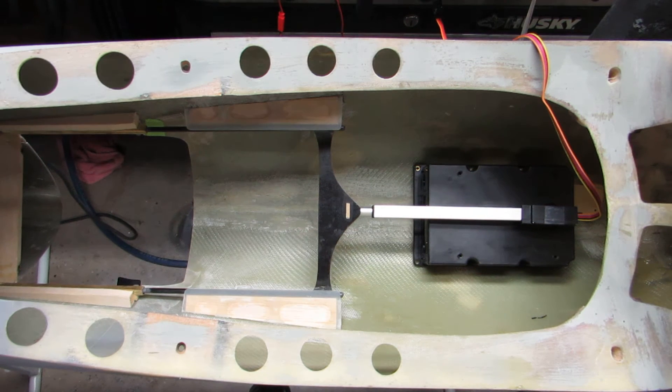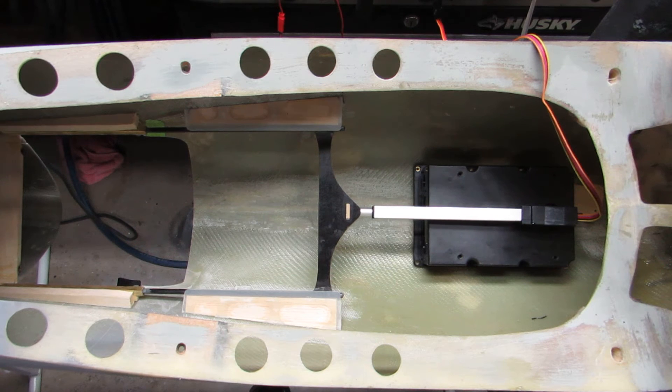Hi guys, Don Rice here, Zeroli Corsair, working on the canopy sliders. This is canopy slider version 2.1.